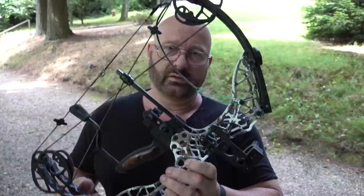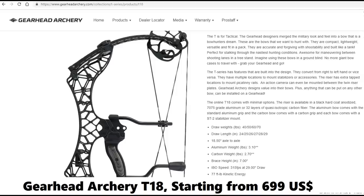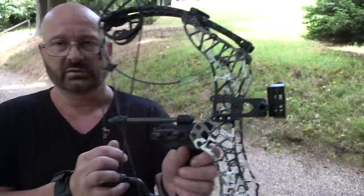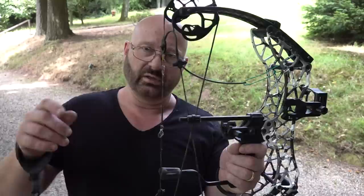The T18 has fantastic workmanship - I think it's the most professionally machined bow I've ever seen. Look at the mesh structure in the aluminum; you can also get it in carbon fiber. Everything is top-notch manufacturing quality and it feels great in the hand. It's truly ambidextrous - you can hold it with either hand. It's the only bow in the test field with a string stopper, making it much more silent. The only downside is the short draw, which requires a long release due to the longer riser.